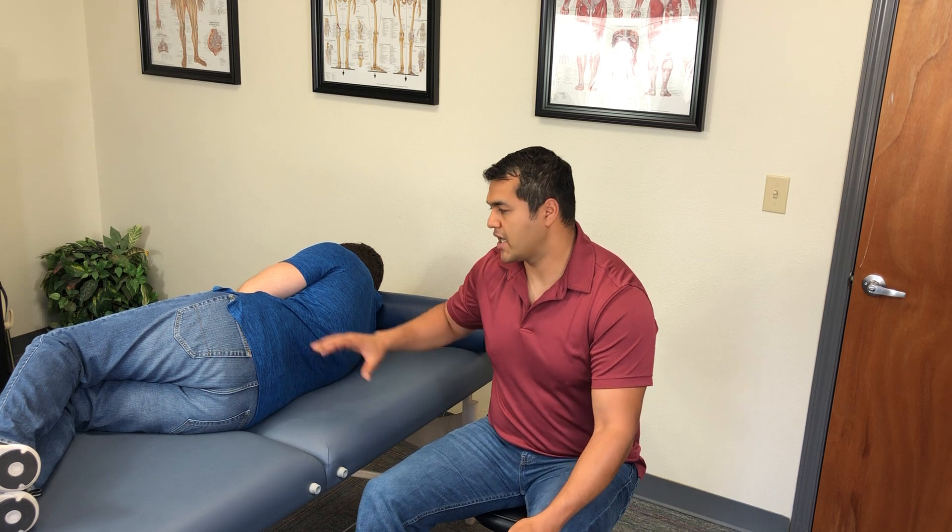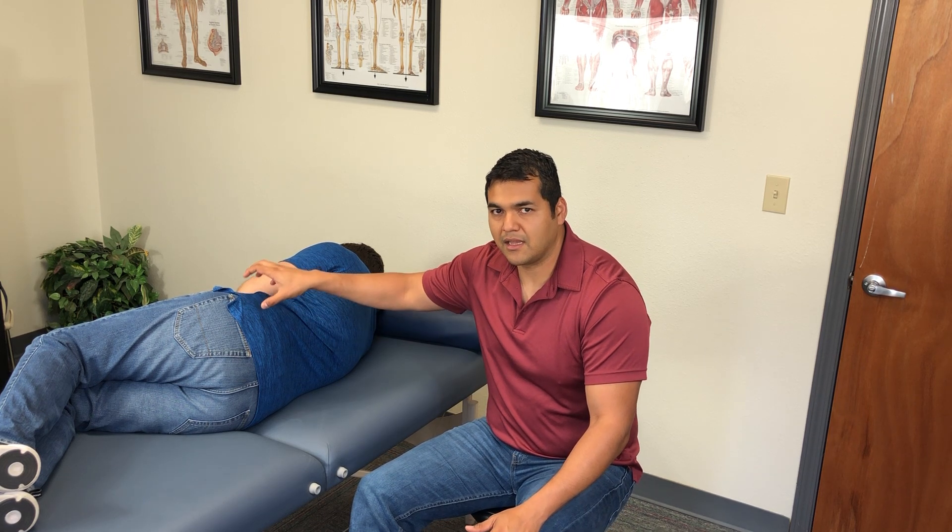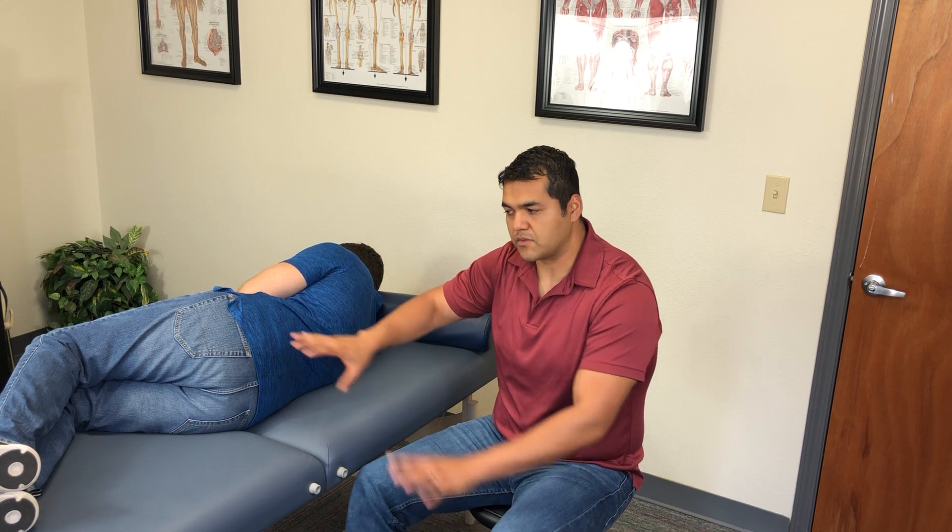This is for Manual Therapy Thursday. We're specifically going to correct what I call a posteriorly rotated innominate or iliac. The assumption here is that we've already checked the pelvis symmetry and the position of all the bones — the sacrum and the iliac bones — and that there is a posteriorly rotated left iliac.